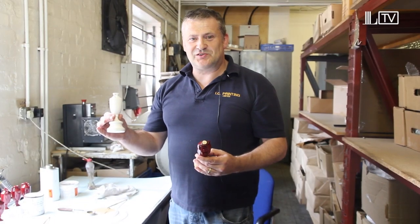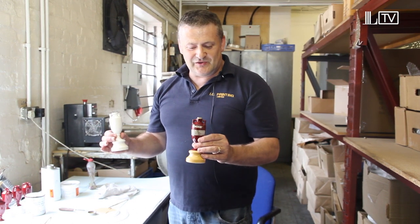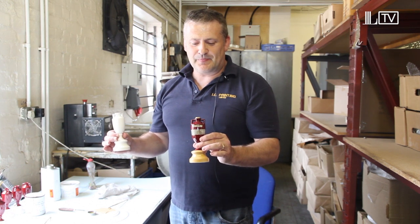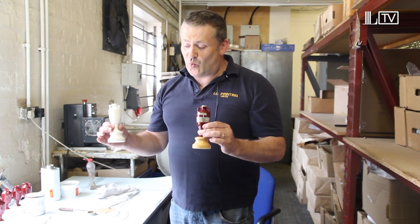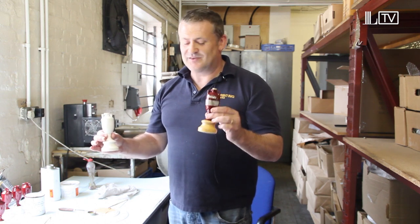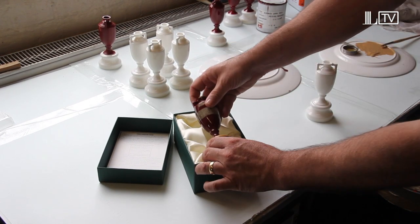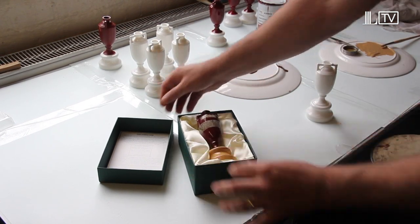This is where we started from on the decorating process, and this is what we finished up with — the finished product. It takes about a week from this item to the finished item. So all that's left to do is to pop it in its box, ready to go on sale.